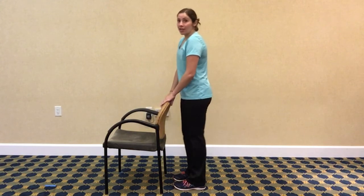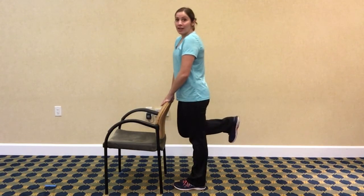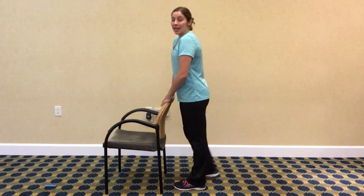When you're done, shake that out a little bit, and then you're going to switch to the other leg, curling it up and back. Nice squeeze on the back of the leg.